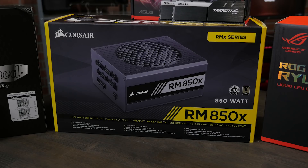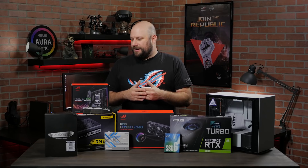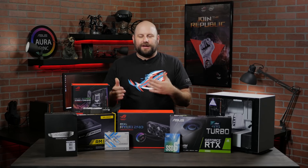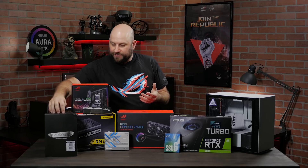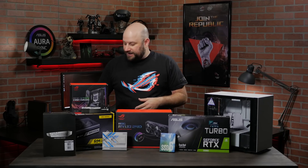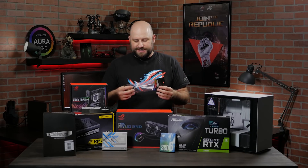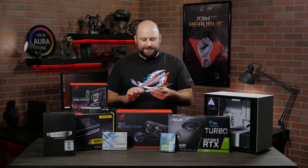Powering the whole system is the Corsair RM850X power supply. 850 watts is probably more than enough for this system, but that's what you want to do — get a little higher than you need because you don't want it working at maximum power all the time. Our friends over at CableMod were nice enough to send over a whole set of sleeved cables, so it's going to look really cool. They even sent over some sleeved SATA cables — it's the first time I'm building with these.